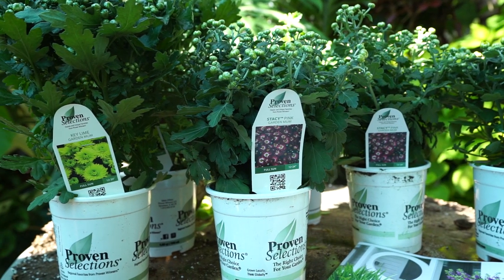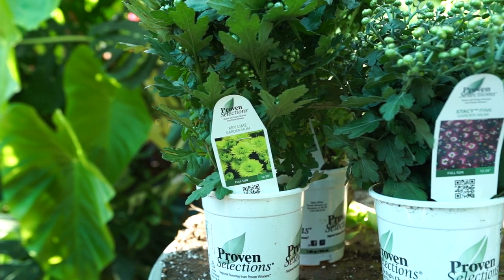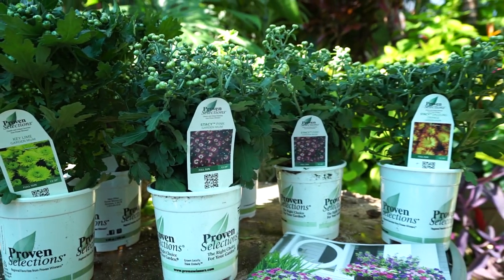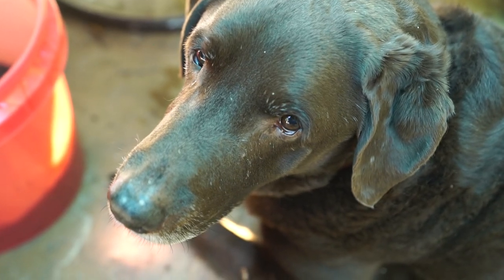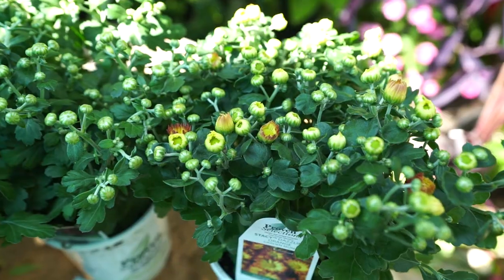Okay, time for me to go — I need to water these in and get back to work prepping my fall planters so I can get those planted up. I hope everybody's doing well, having a great day and a great life, and as always — keep on growing! Bye!